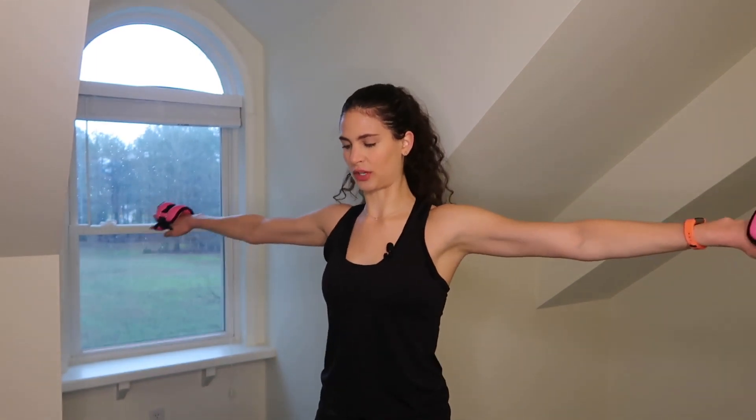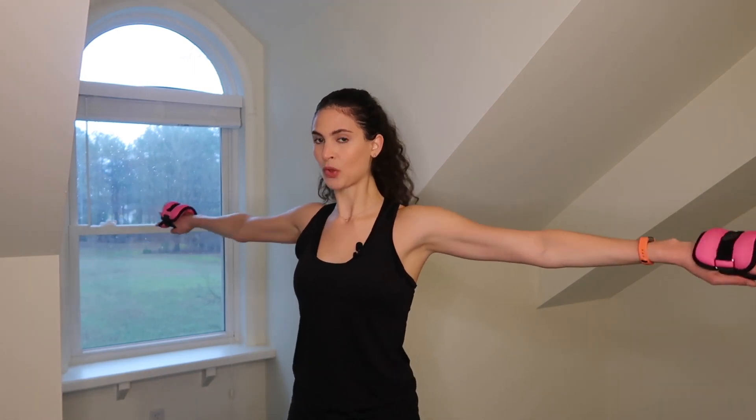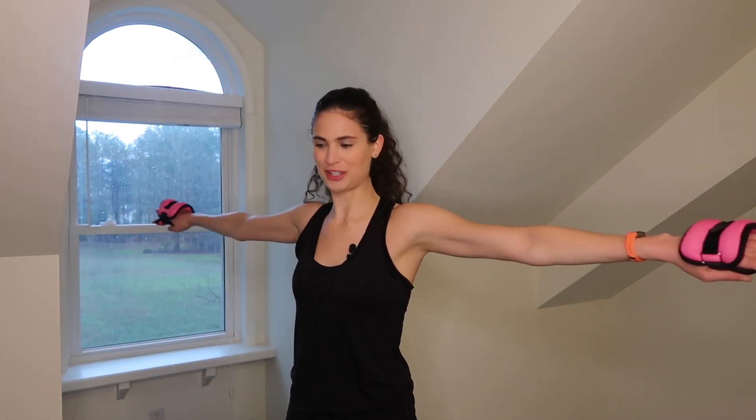Eight, seven, six, five, four, three, two — hold it up. Now just take it back one inch and forward one inch. I know your shoulders are burning, but that's what we're going for. Shoulders are such an important muscle for women especially, because they give you that shape when you're wearing a dress or a t-shirt — almost like a hanger, making your frame look better.